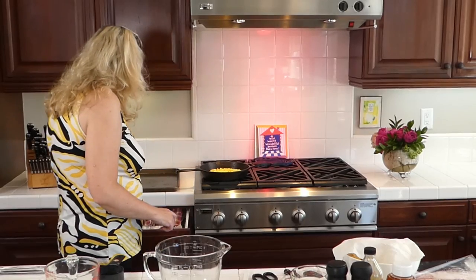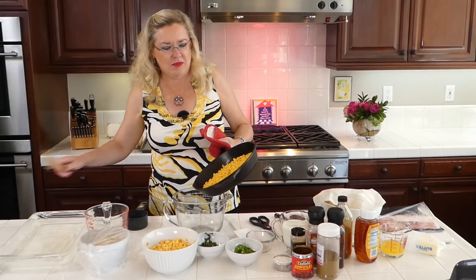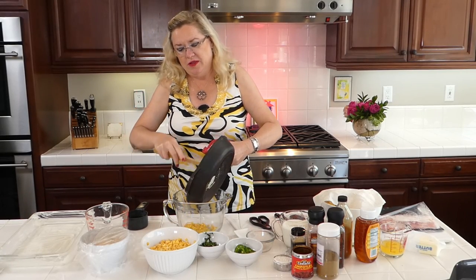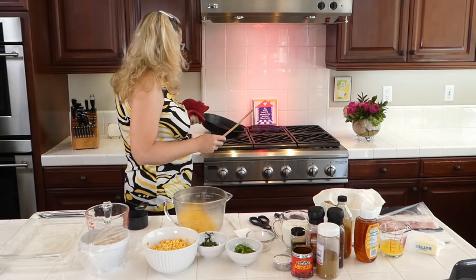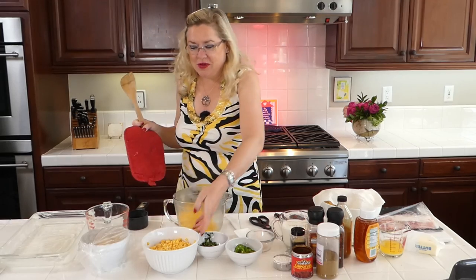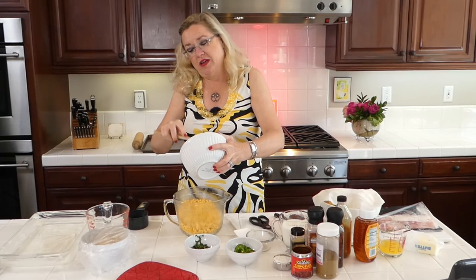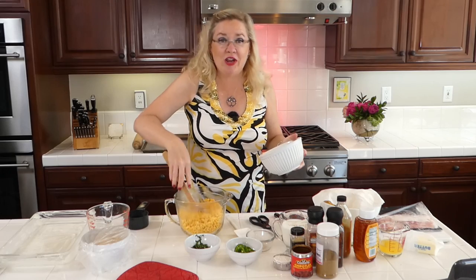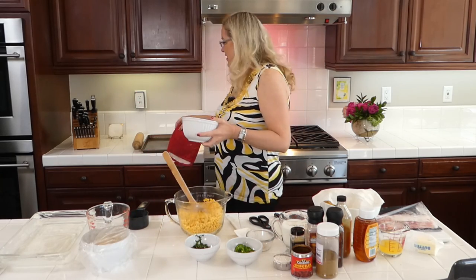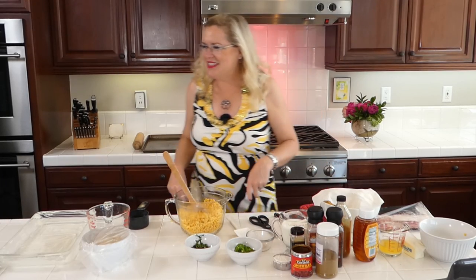I threw a little bit of this corn into the pan behind me to roast it — this wasn't really part of the recipe but I thought let's try it. I'm going to start with the corn that got a little char on it and put it into our dish. I'm starting with about four cups of corn here, and I always love trying new things to see how they turn out.